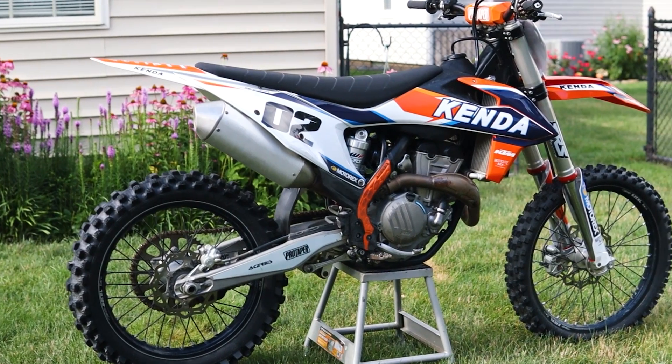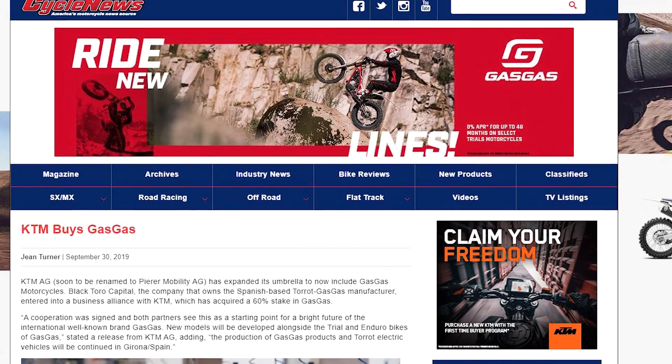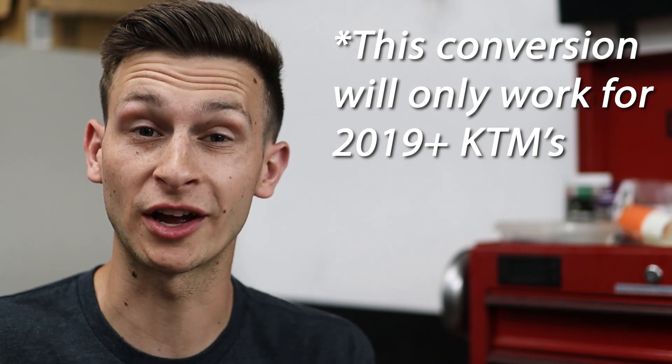We're going to be taking this KTM and turning it into a Gas Gas — from this to this. Just to give you guys a little bit of background, KTM purchased Gas Gas at the end of 2019. They came out with their 2021 models, which were essentially KTMs with red plastics. All of the mounting locations for the plastic are exactly the same.